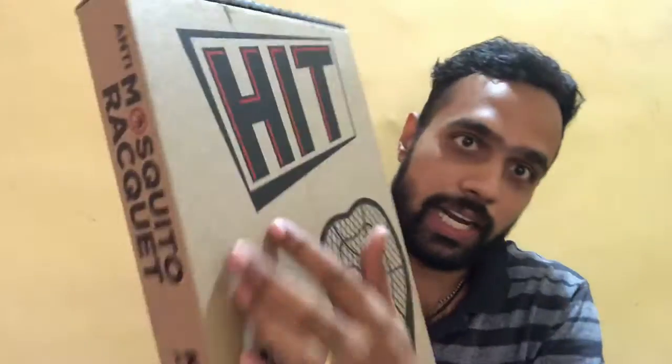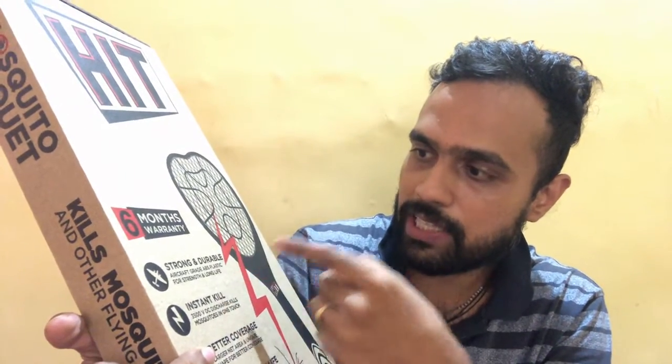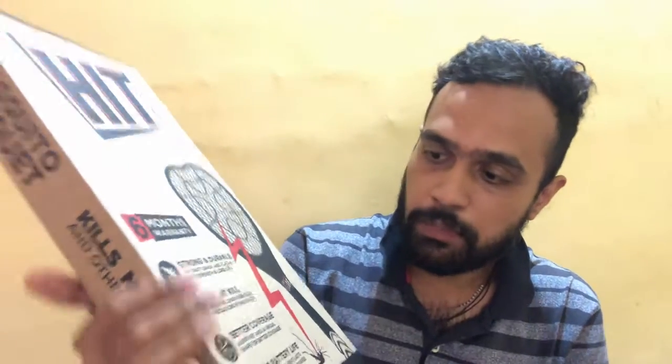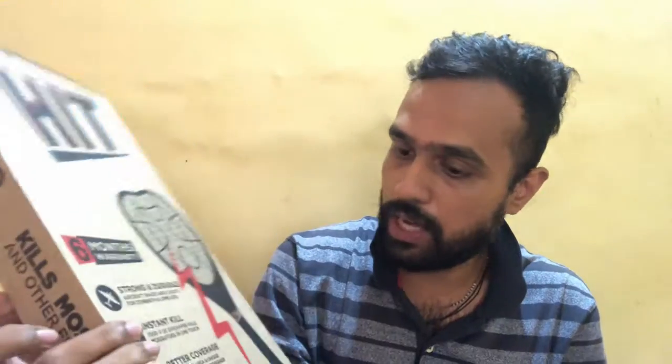First of all, it comes very well packaged in a cardboard box. On top is the Hit branding, then they have shown an illustration of the racket, and it says this electric Anti Mosquito Racket comes with 6 months of warranty. It is strong and durable, using aircraft grade ABS plastic. It delivers an instant kill with 3500 volts of DC discharge. It has a larger net area and unique shape for better coverage, and a 400 mAh battery lasting up to 1 month on one full charge.